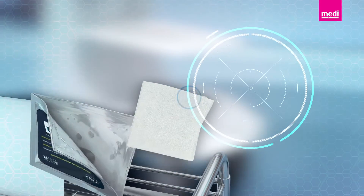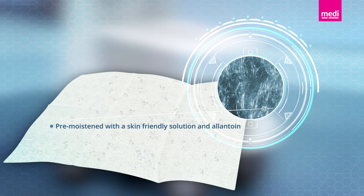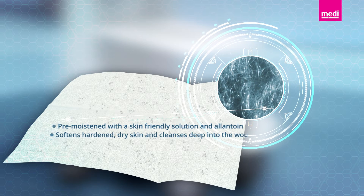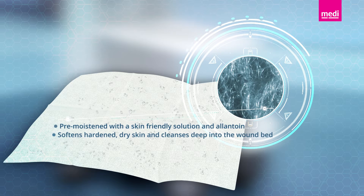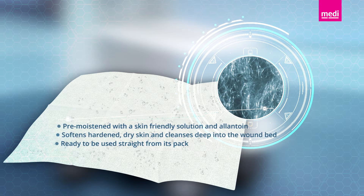Each cloth is pre-moistened with a solution that contains a skin-friendly surfactant and allantoin that softens hard and dry skin and cleanses deep into the wound bed. It is ready to be used straight from its pack.